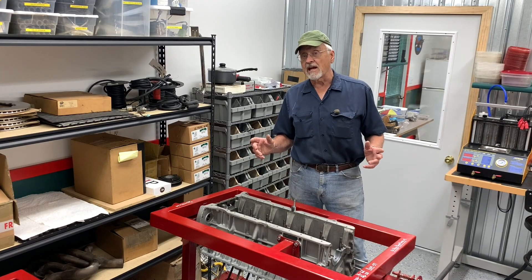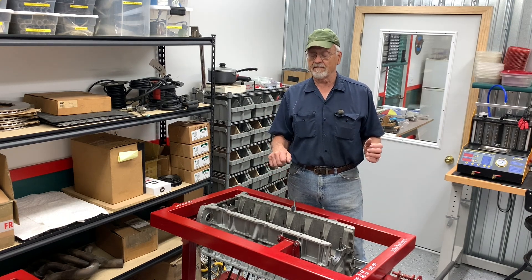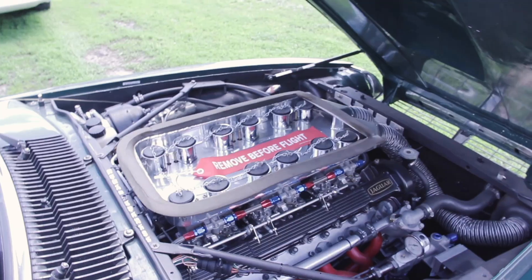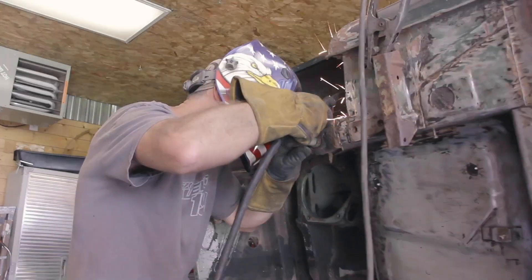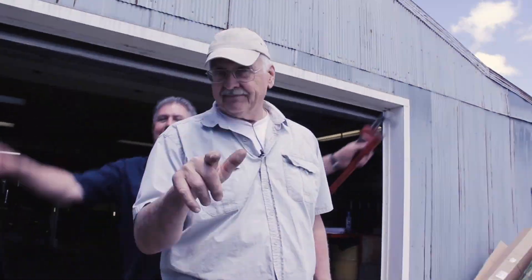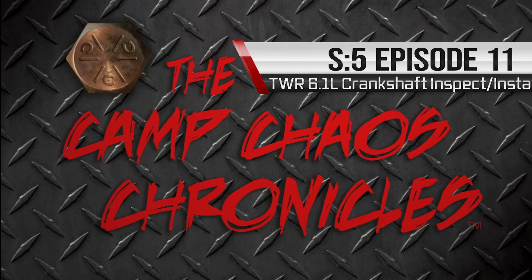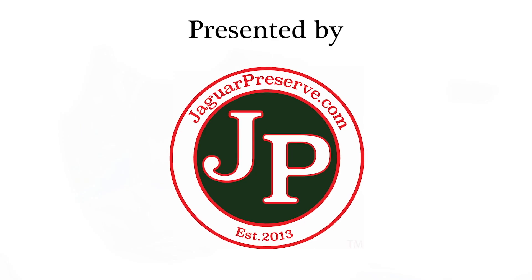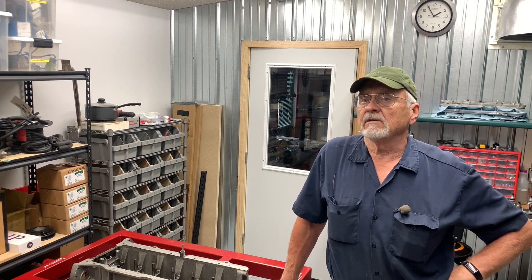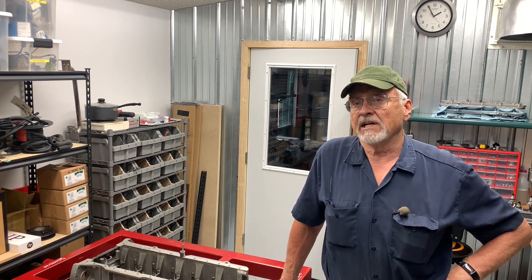Hi, I'm Bob Konoten. On this episode of the Camp Chaos Chronicles, I'm going to start putting together the bottom end of the TWR 6.1 liter V12. This one's going to be different. To the casual observer, things aren't going to look a whole lot different than they normally do with a standard garden variety 5.3 liter XJS V12 engine.